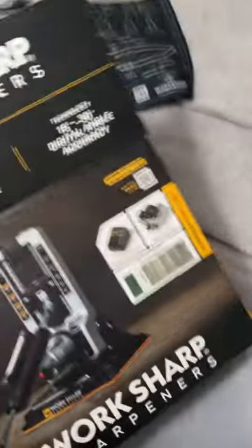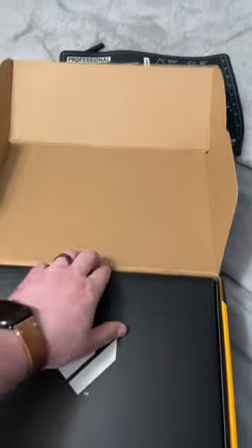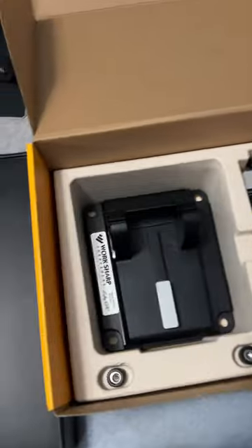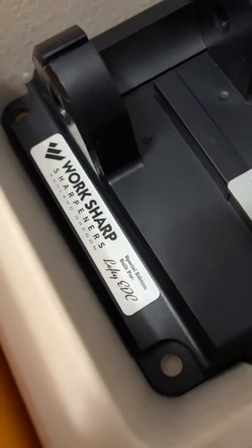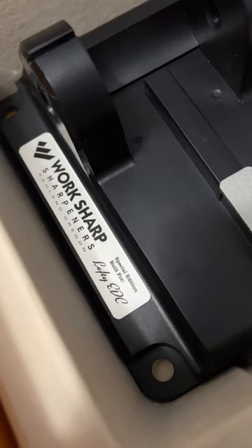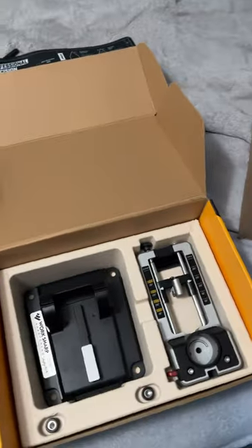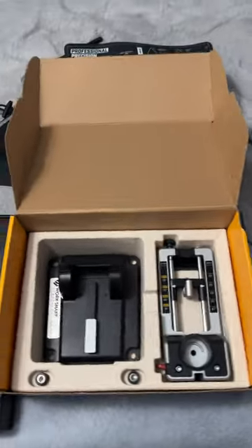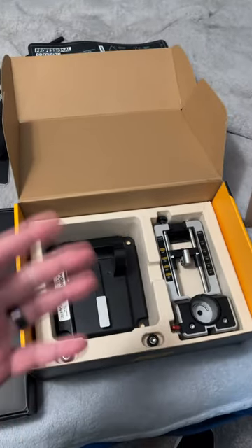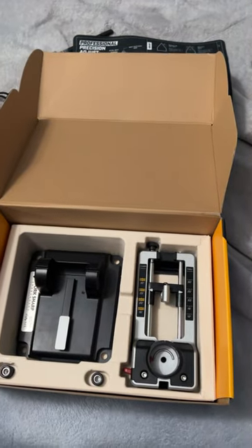Check this out — it comes in a sick box. And look at this: special edition, baby. Built for Lefty EDC. They know I'm going to wreck some edges with this puppy. I'm going to get into it, and I'll have a review up on this puppy eventually. Just got to learn how to use it and sharpen some stuff.